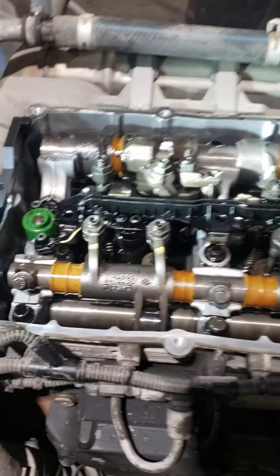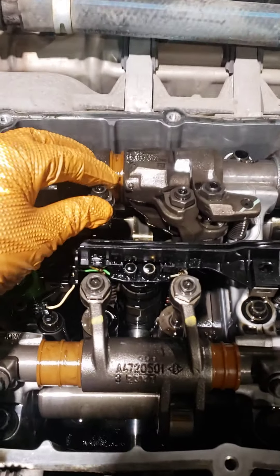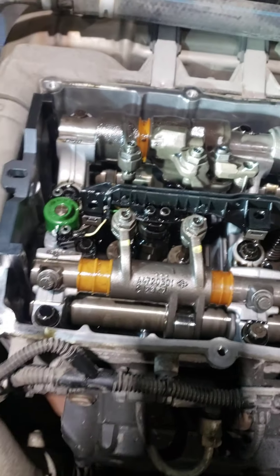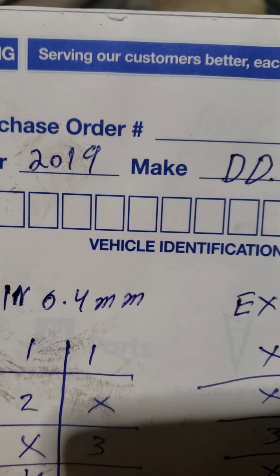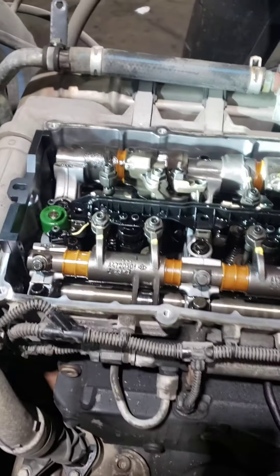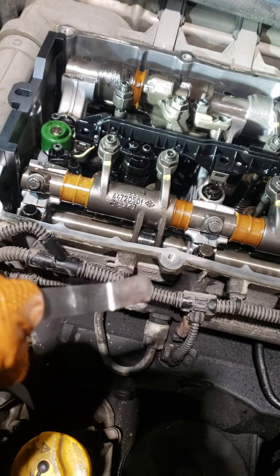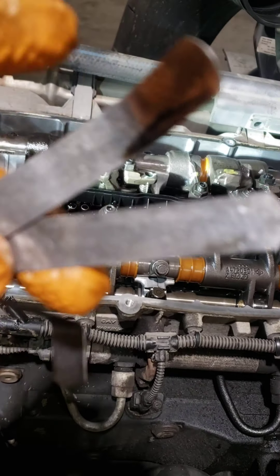You do valve adjustment like this: the first circle, cylinder one — this is exhaust and this is intake. Intake is 0.4 mm and exhaust is 0.6 mm. You use an Allen kit and 17 wrench, and I have this feeler gauge — one is 0.4 mm and the other is 0.6 mm.